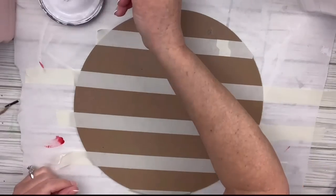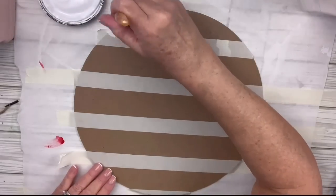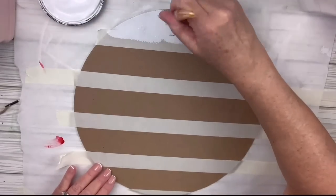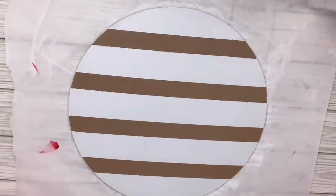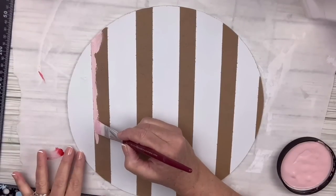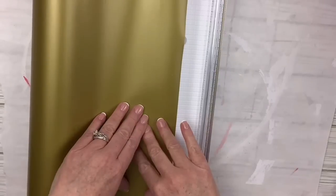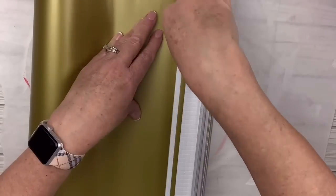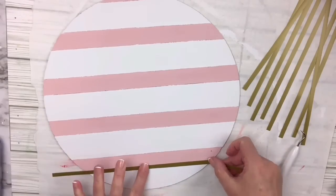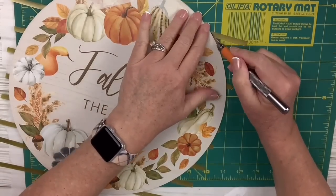I'm gonna take the white paint and paint in between all the pieces of tape. When I'm by the tape I always paint upward or downward from it — never back and forth over it — to avoid any bleeding. It came out really nice! Then I'm gonna take my Waverly ballet slipper chalk paint and carefully paint in between the white stripes. It's okay if they don't touch perfectly because I've got gold vinyl in my cutter — I'm just cutting little thin strips. If you have gold washi tape you could use that too.